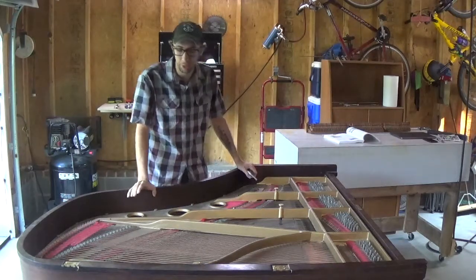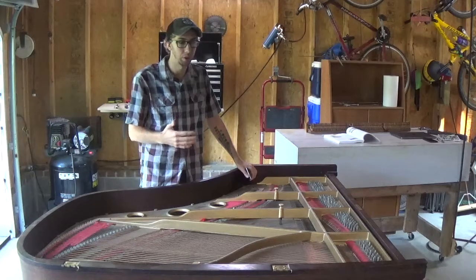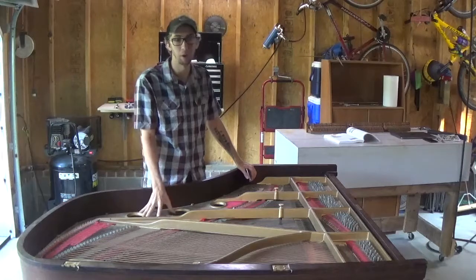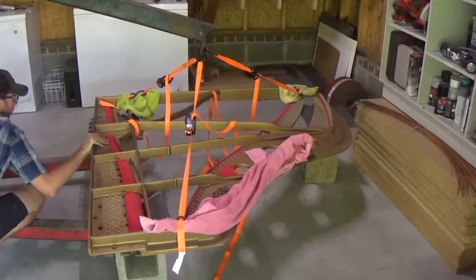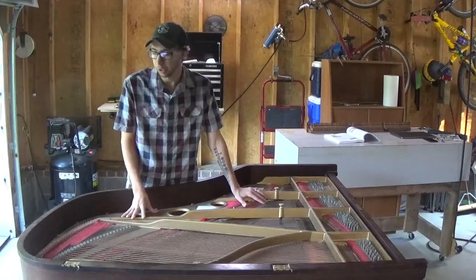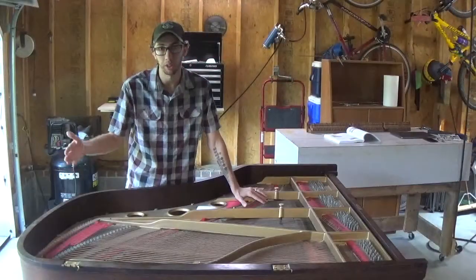First thing I want to talk to you guys about is some of the different parts of the piano that I'm going to be referring to, just so that you guys understand the terminology I'm going to be using as well as the different parts specific to this part of the teardown. The first thing I'm going to be referring to a lot is the plate. The plate is this big cast iron part of the piano which is what the strings are held onto when inside the cabinet. The next part of the piano we need to know about is what's called the hitch pin. The hitch pin is the part of the plate that the string is attached to on the back side of the piano.